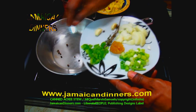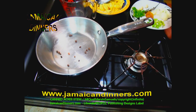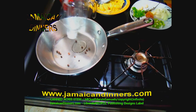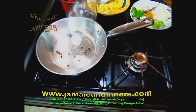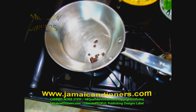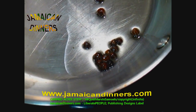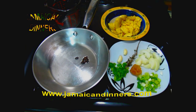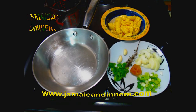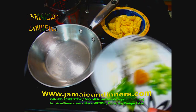Put a skillet or frying pan to heat on low. To extract flavor from the dried pimento berries without having them in the meal, add the dried berries and a tablespoon of coconut oil. Keep the stove on low because I'm not sure if the berries are going to burst — keeping it low reduces that risk.